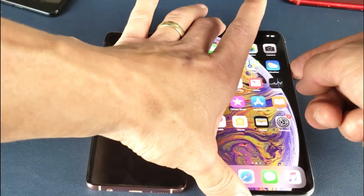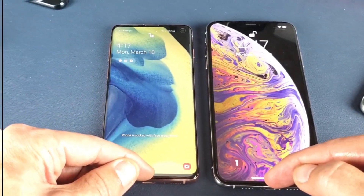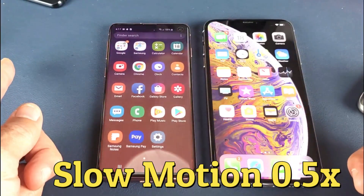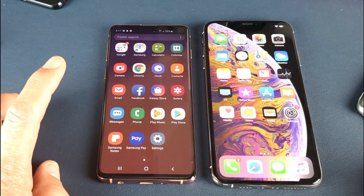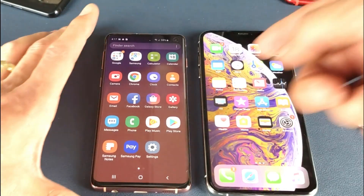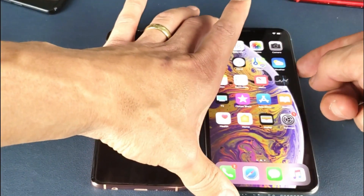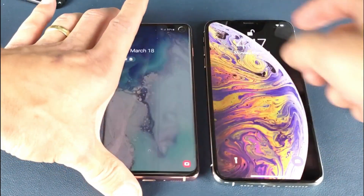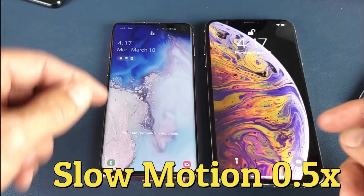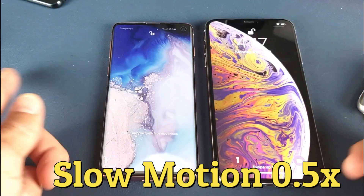I can't tell — I don't know which one it was. Let's do it again. I think the S10 maybe by like a fraction, a fraction of a millisecond. I might have to do this in slow motion. Ready — one, two, three.